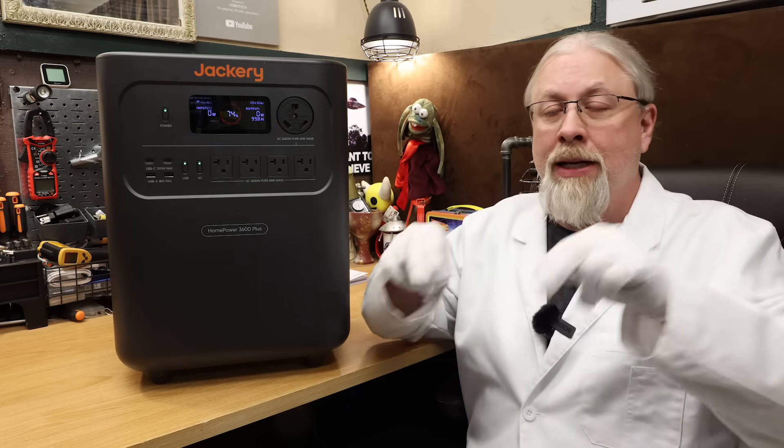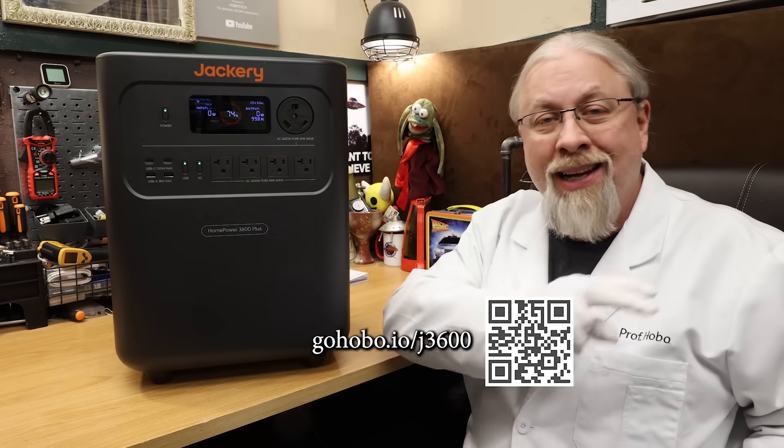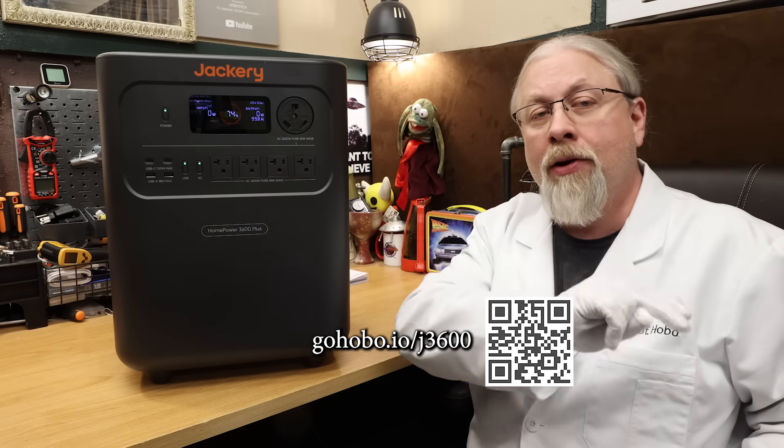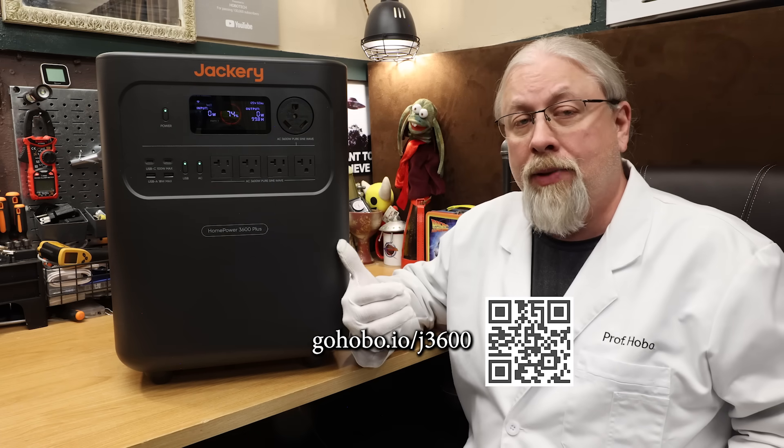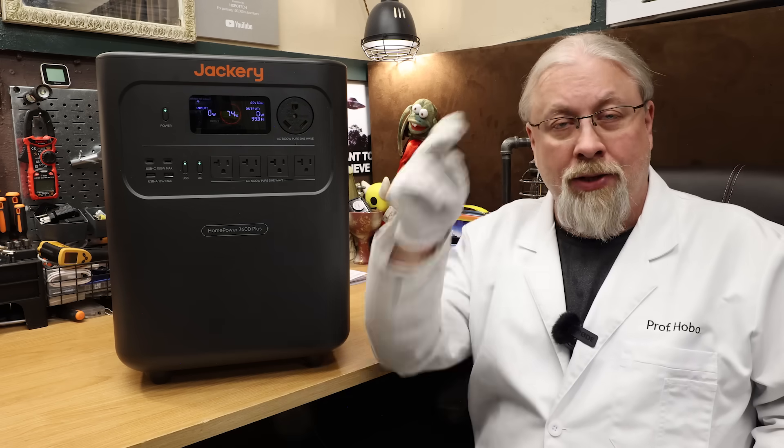If you're interested, the link and discount code are going to be in the description of this video below. I'm also going to put a link at the bottom of the screen along with a QR code you can scan on your mobile device if you're watching on TV, taking you to the Jackery store page where you can check out the Home Power 3600 Plus. Thanks for watching and until next time.